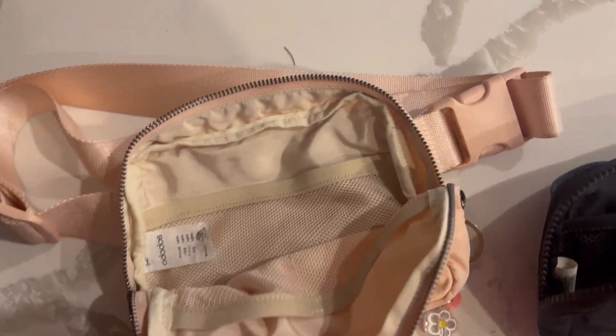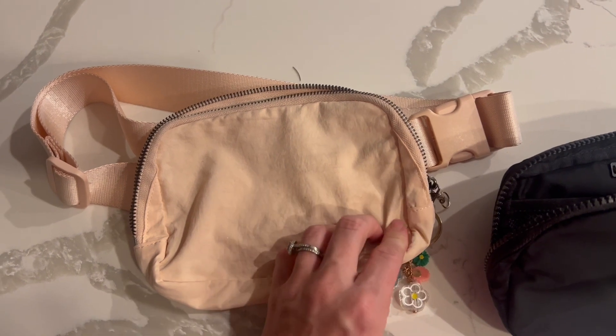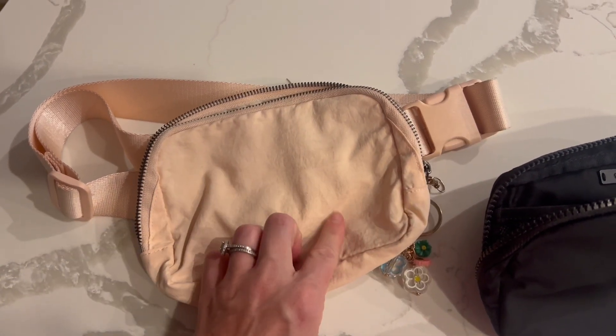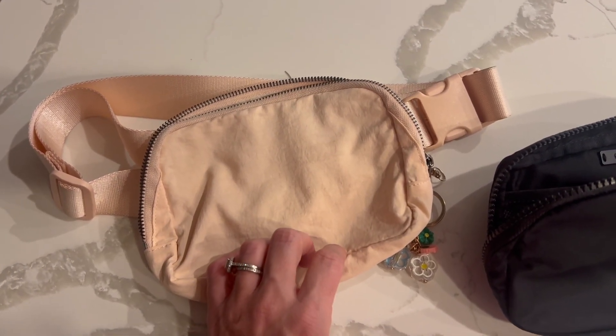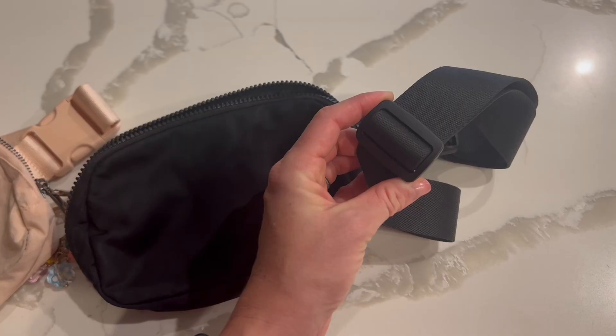Inside there are pockets on both sides, and the Amazon version has the same thing — pockets on both sides. This material is stain and water resistant; you can easily wipe it down or even throw it in the wash.